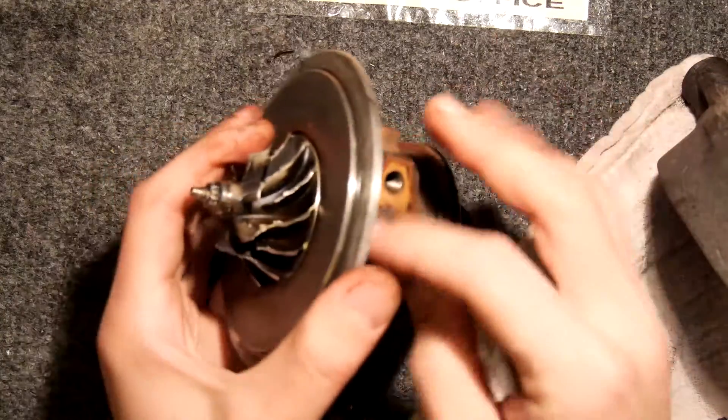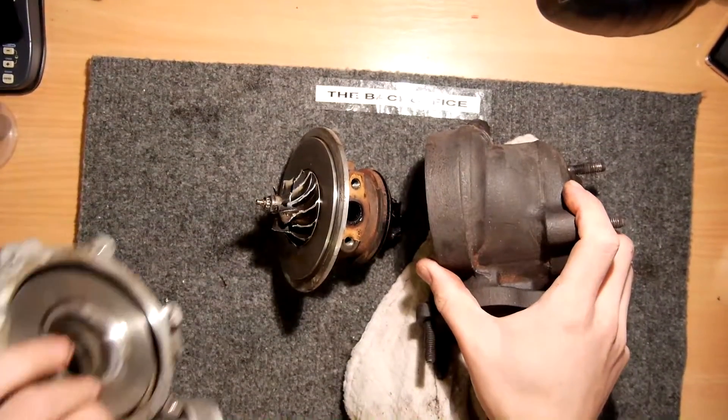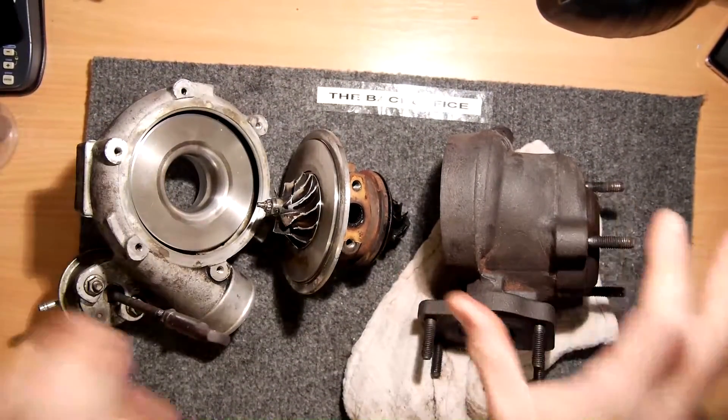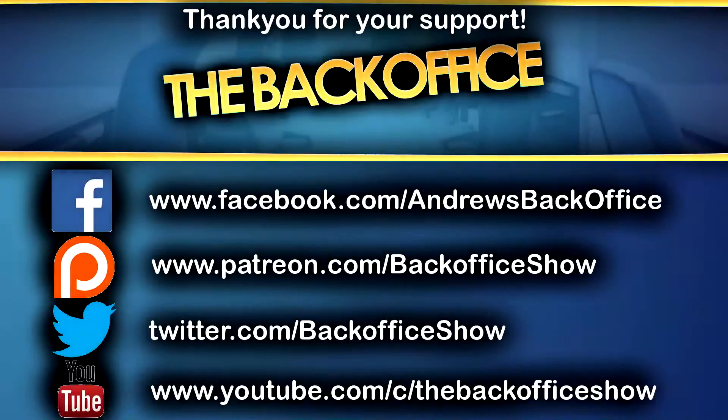Next steps for me: I'm going to get a new cartridge and reuse these other two sides, rebuild my turbo, and hopefully get my turbo back on the road. As ever, thanks for watching.